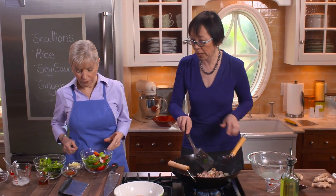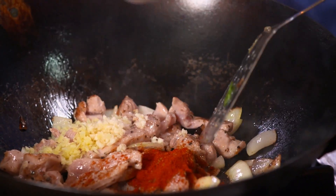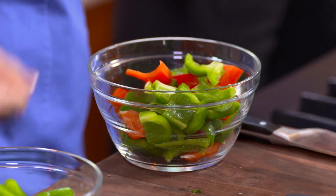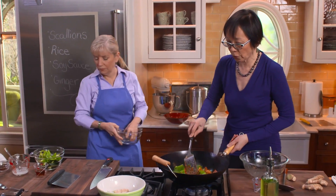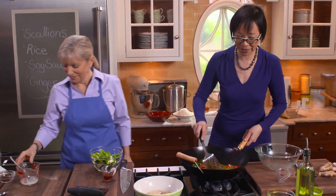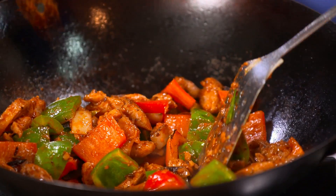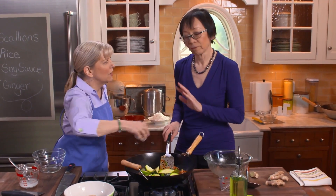Now we want the paprika, the ginger, and the garlic — just sprinkle it in. Oh, I'm smelling it! Isn't that fabulous? Now the red bell peppers and the green. I'm turning the temperature down to medium. For traditional stir-fries, 99% of the time you're stir-frying on high heat, but this is very unusual — for two minutes, Irene wants us to use medium heat. The color is fantastic — that's from the paprika. Now we can add the zucchini and the Anaheim chilies, and two tablespoons of fish sauce, swirled in.